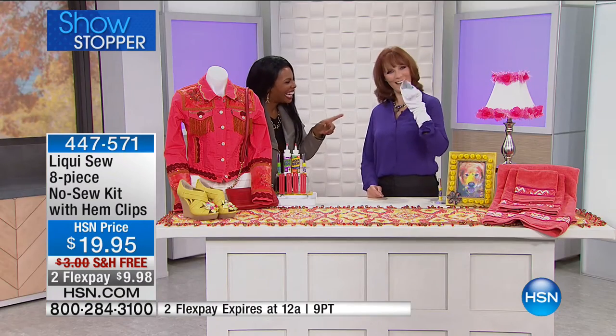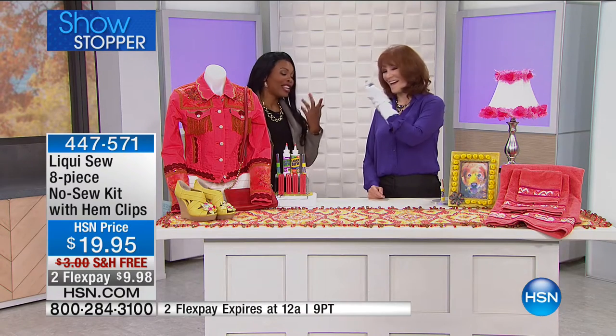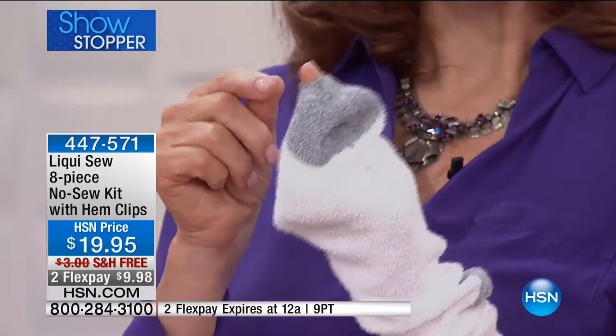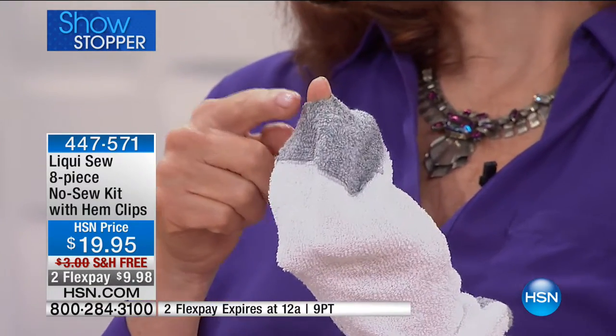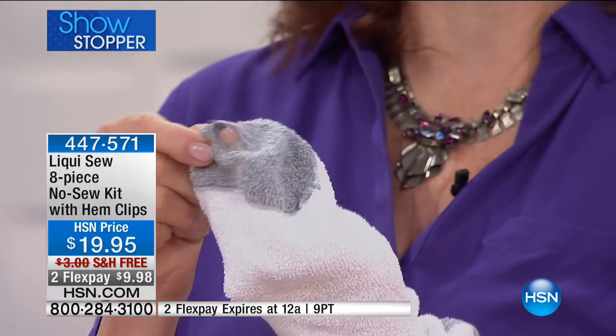Vonna Bell-Sherman joins us. Whether you love to sew and have a needle and thread or you don't like to sew, this is the answer. It's an all-natural fiber that actually bonds fibers — closing holes like this back together again without a needle and thread.